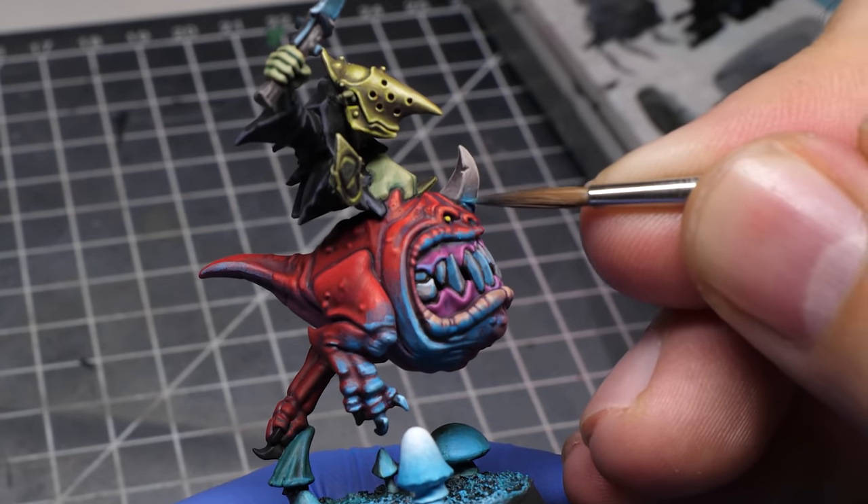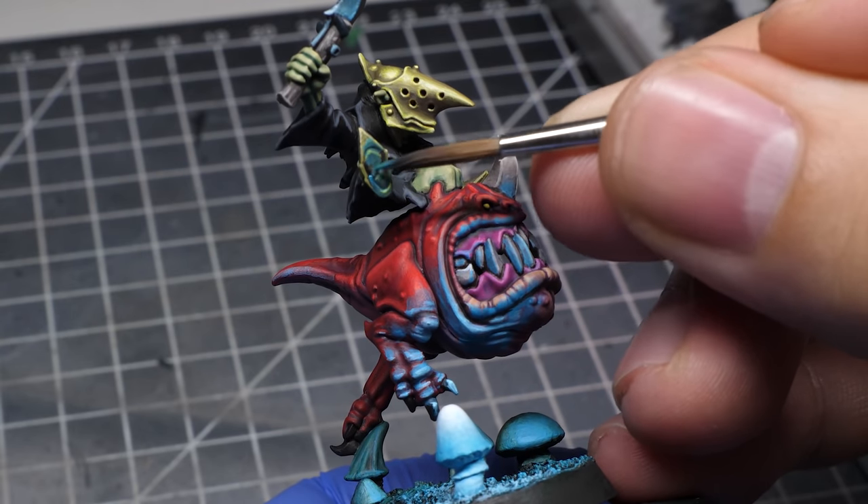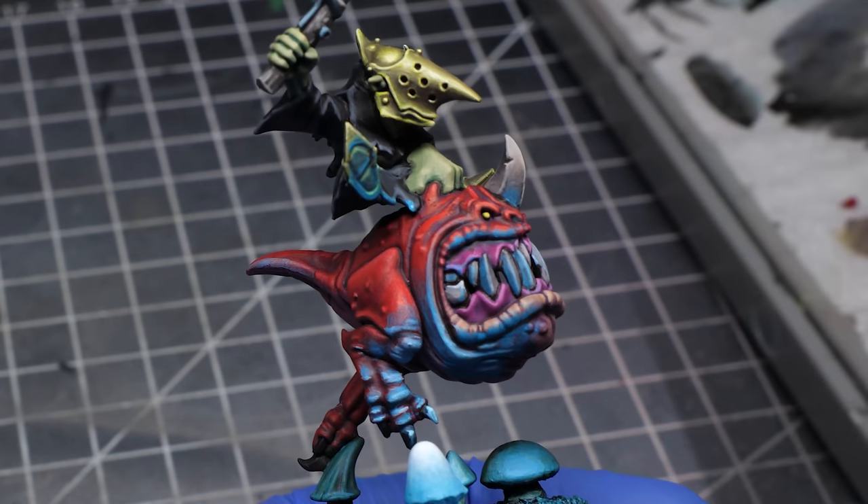Some of the more subtle reflections will really sell this effect. For that reason, I painted even quite distant parts, but just a little bit. There is also a difference in how shiny and matte materials reflect the light.